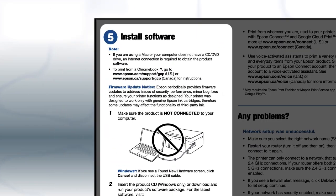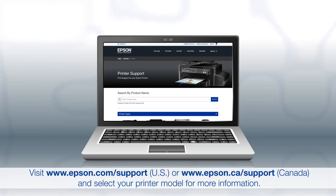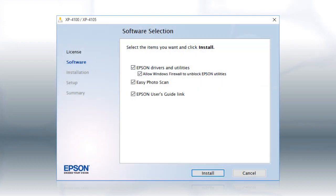When you get here, install your printer's software. If you are using a Windows computer, insert the CD that came with your printer. If you are using a Mac or your computer does not have a CD or DVD drive, download and run the product's software package from the Epson support site. When you see this screen, click Install.